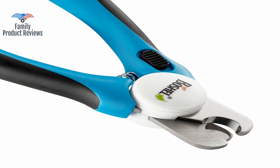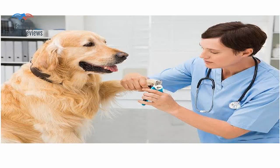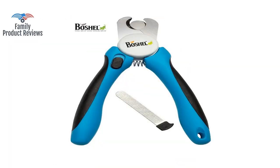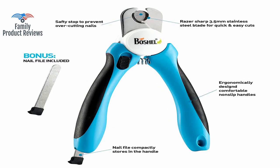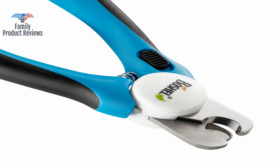The only downside was the attached little file that is supposed to slip into the handle and stay there. Overall, very good clippers with a removable limiter so that even a novice can safely clip big dog nails. With these it only clips off the very tip so your dog remains comfortable, but you haven't taken too much off of his nails.